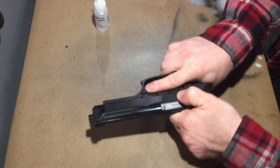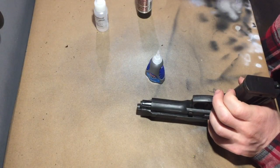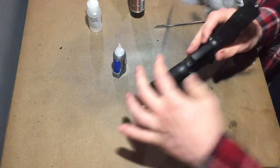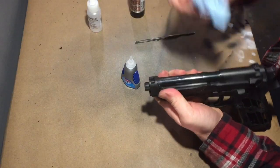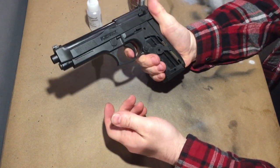Snap it on. Cool. Stuck. And then areas like this where the frame wants to come apart, let's hold that together — glue in there. Kind of like that, and same thing up here. Now it's pretty much just a big chunk of plastic. Nothing's gonna move on it. Except the trigger — that still moves.